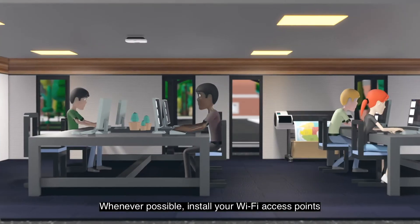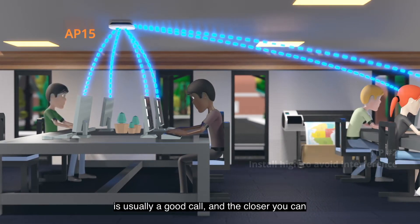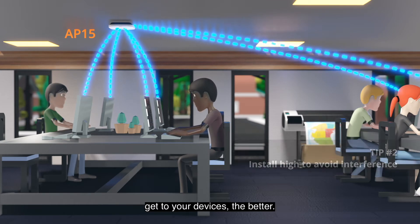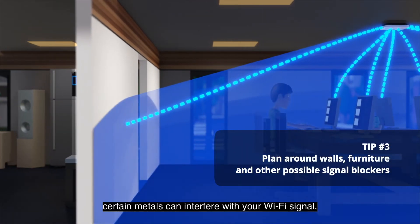Whenever possible, install your Wi-Fi access points with a line of sight to your clients' devices. Installing your access points on the ceiling is usually a good call, and the closer you can get to your devices, the better. For example, concrete walls, furniture, and certain metals can interfere with your Wi-Fi signal.